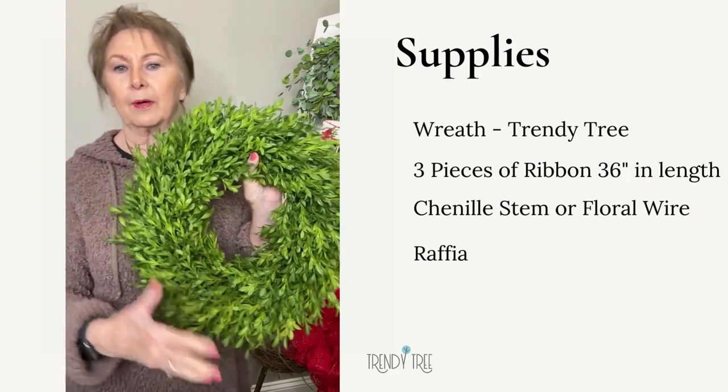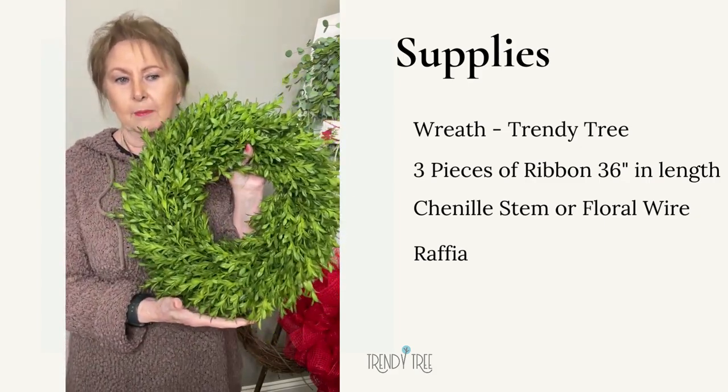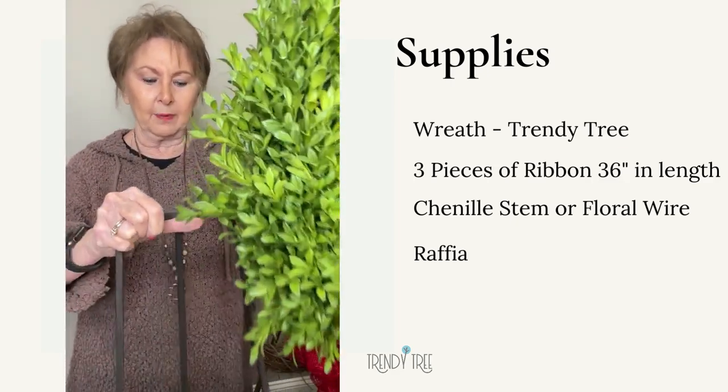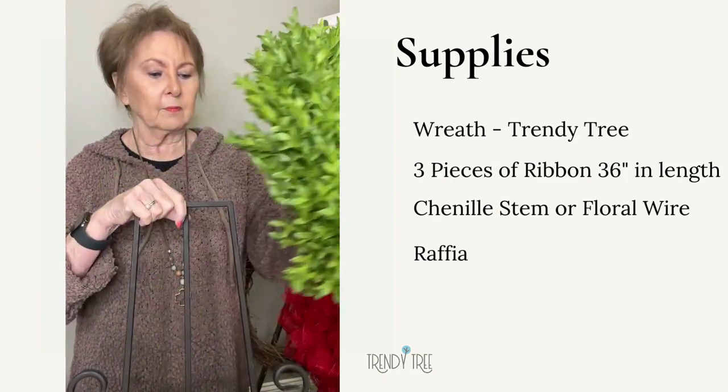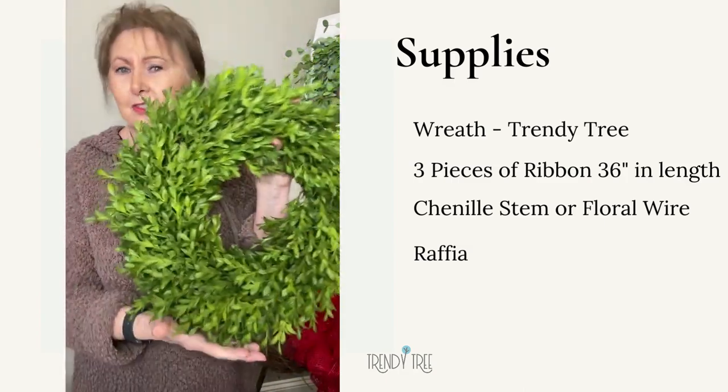Sometimes I will decorate it mostly with just a bow, and sometimes I'll set it inside a tobacco basket. Sometimes I set it on top, just on an easel, or hanging on the wall, hanging on the door, because it's not really heavy.